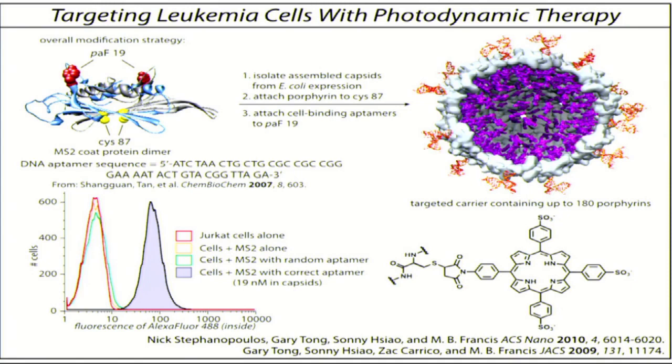To take this one step further, we wanted to see if we could deliver a cargo molecule of interest and destroy these leukemia cells. The way Nick did this is he synthesized a porphyrin molecule. These types of molecules are relatives of the heme groups found in hemoglobin and myoglobin. We made a synthetic porphyrin with water-solubilizing groups with negative charges, and attached these to the cysteines on the inside — up to 180 of these porphyrin molecules stuffed very tightly inside the capsid shell.